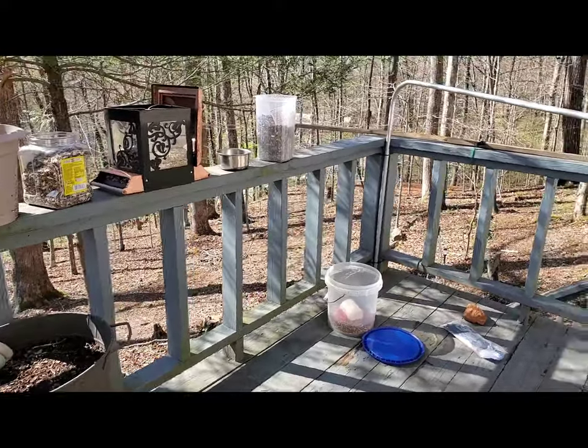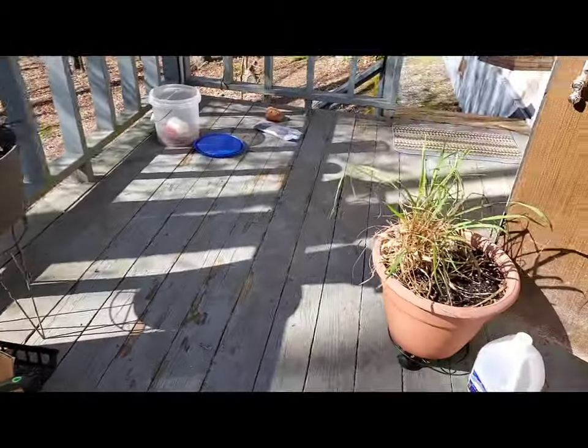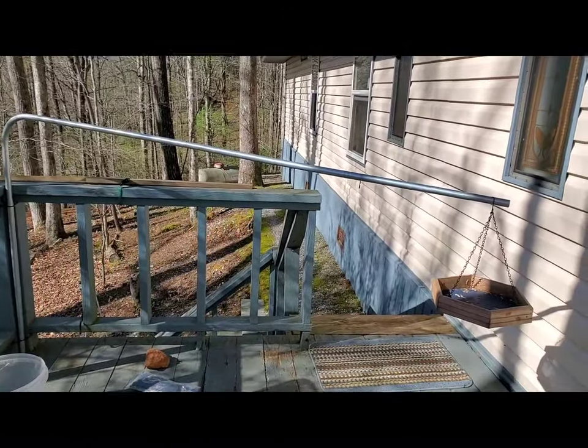Still trying to get this deck looking a little bit better — it still has to be pressure washed and everything, but in time. Anyway, I'm going to finish doing this bird feeder and I'll be back.